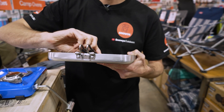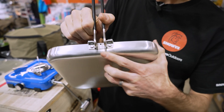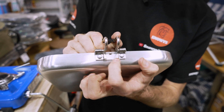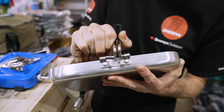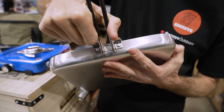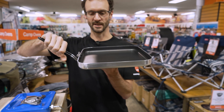Now this handle folds out and just clips into place with these mechanisms here. You squeeze it in so that this frame actually goes inside this edge. The handle can come right off if you like for storage, but you squeeze it in most of the way until it locks inside that section — that's what holds it in place. The handle now sits up at a bit of an angle, so it's nice and easy to carry.